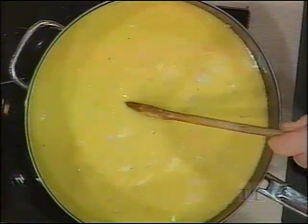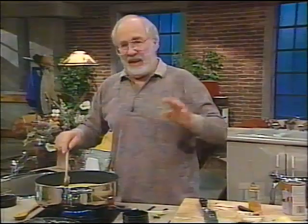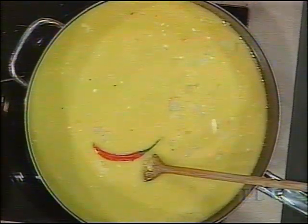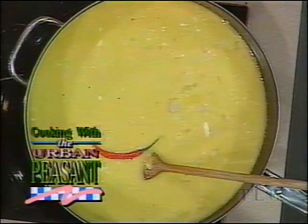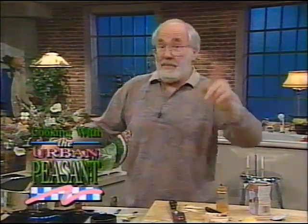Now I'm going to put in one of these to give it a very gently spicy flavor. Rice is fairly bland — it's got suggestions of flavor — and you put all those spicy things to go with it. That's all we've got to do. I'll be back in two minutes.